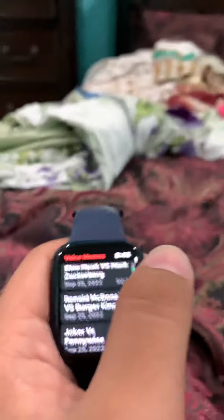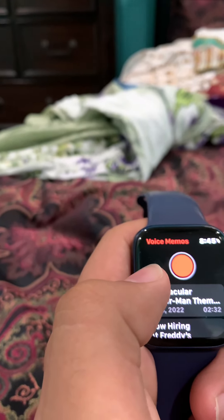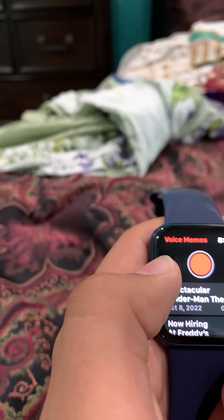Basically with my old Apple Watch Series 3, what would happen is that I would try to play music but it would be grayed out and have a cloud icon. I don't know why, but that doesn't seem to be happening anymore.